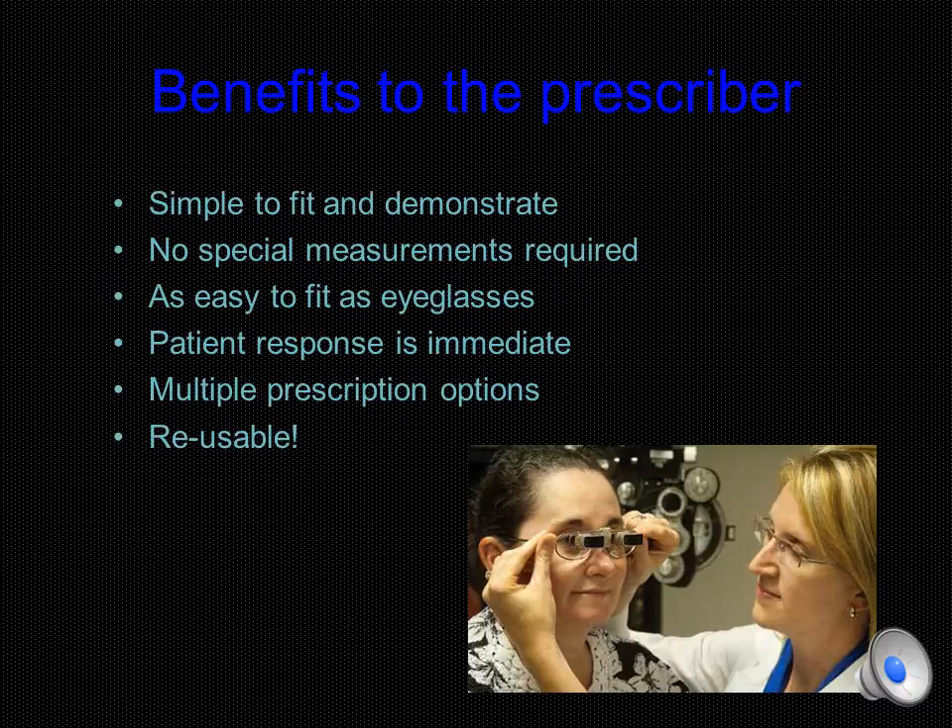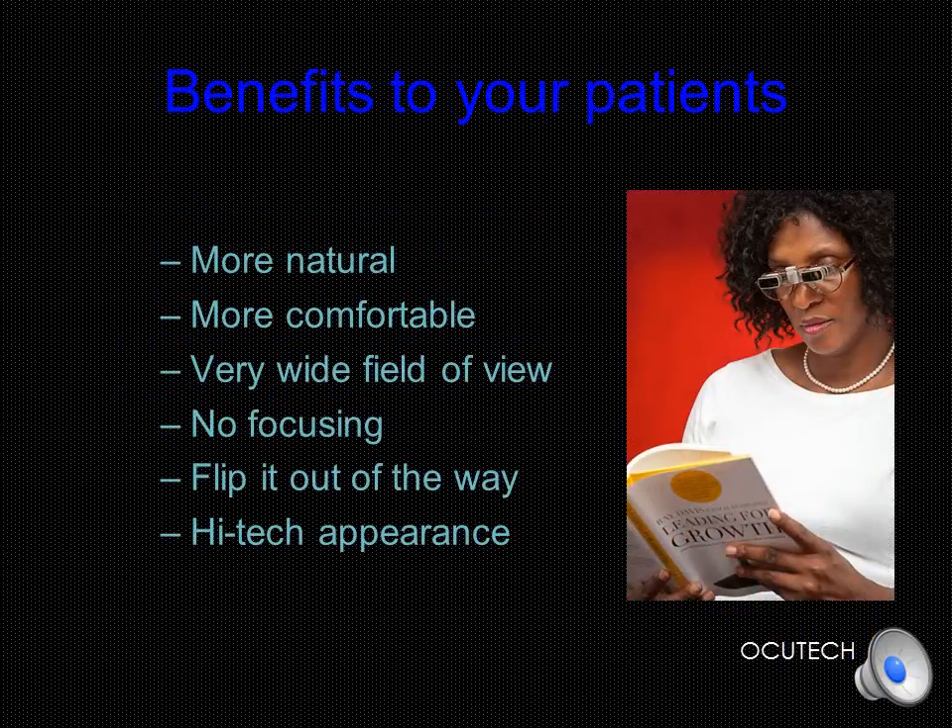The SideScope offers a range of prescribing options, and in the unlikely event that a device is returned, it's virtually completely reusable. The innovative mechanical mounting of the SideScope Flip makes prescribing a binocular system simple and easy. Binocular systems are usually more comfortable and less fatiguing for patients to wear. They provide a normal cyclopean eye perspective, making localization to the device more natural. The wide field of view is especially beneficial for driving and for near-point activities such as reading and playing music, and its modern high-tech appearance and the ability to be flipped out of the way are very appealing to the patient.